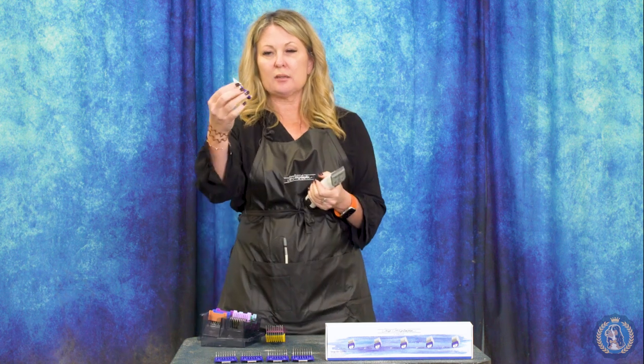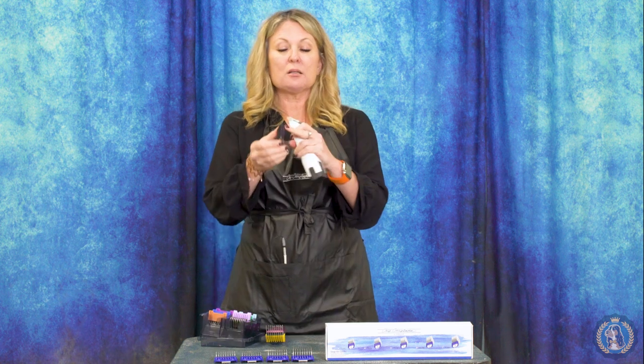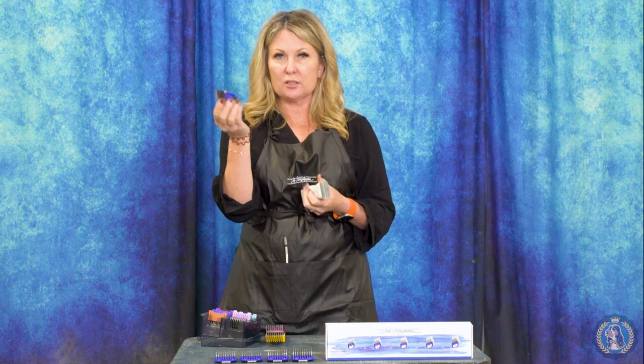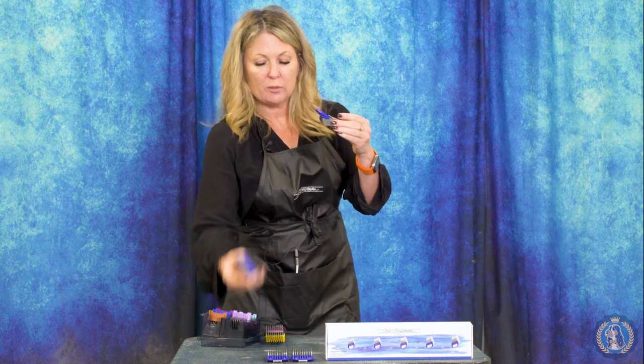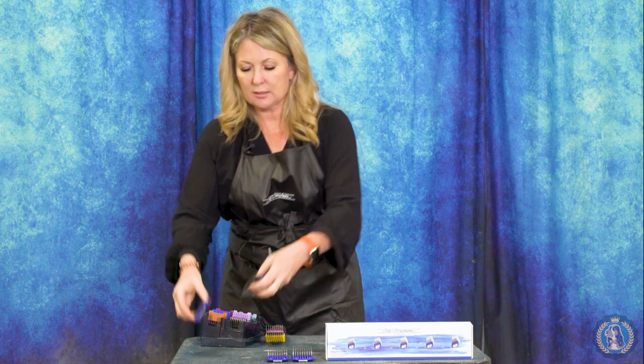Now let's talk about what clipper blade to use. With these metal comb attachments I like to use a 30 blade. Some people like to use a 10 and I think that's okay too, but I think you get a finer, better clip with a 30 blade. I will warn you: do not use a 40 blade, because the metal of the blade hitting the very fine edge of your 40 blade will often cause the 40 blade to disintegrate against the metal of these clipper combs. So I always use a 30 blade — just pop it on, snap it up. These come in different depths that will leave the coat a little bit longer or shorter. Now we have a model here and we're going to show you the different depths that these clipper combs work at.